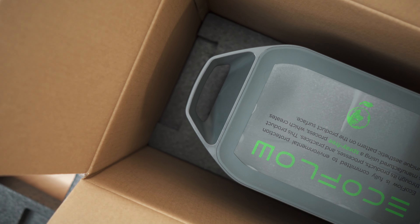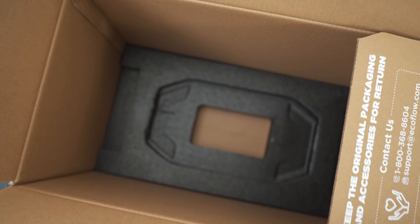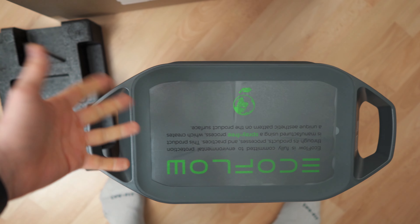To get the battery out of the box, I recommend putting your foot on the bottom padding to hold it down, then you can grab and lift it out cleanly. There we go.